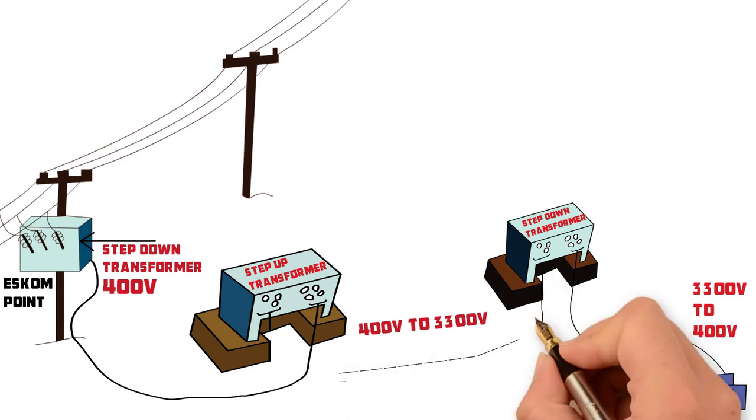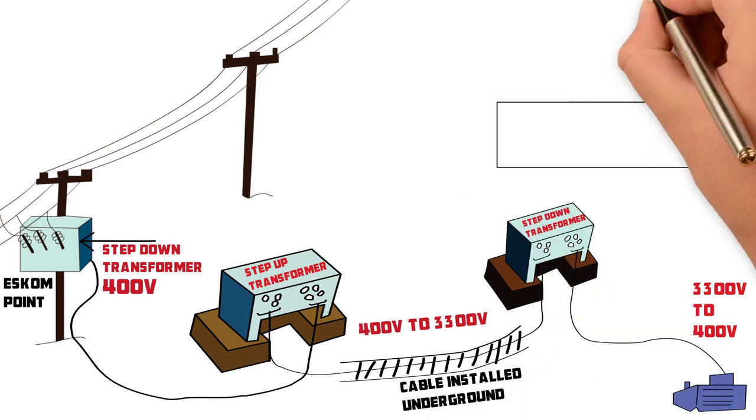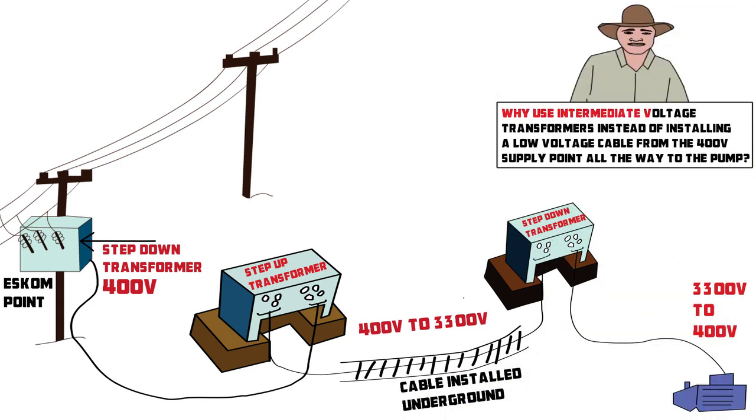An intermediate voltage cable installed between the two transformers will complete the installation. Why use intermediate voltage transformers instead of installing a low voltage cable from the 400 volt supply point all the way to the pump? Simply to save costs on the electrical installation.